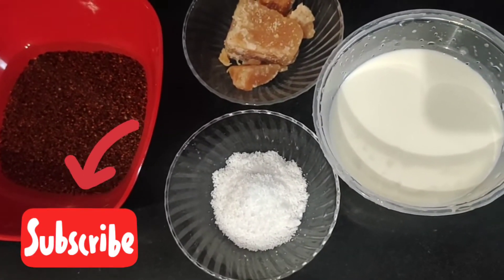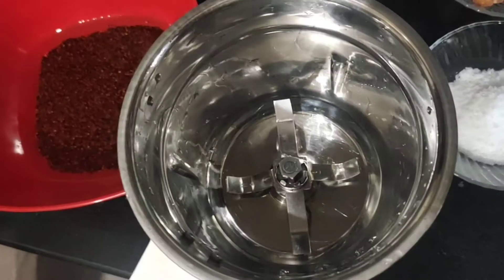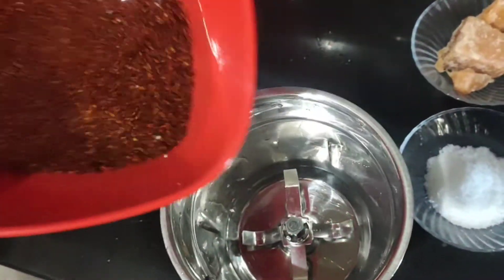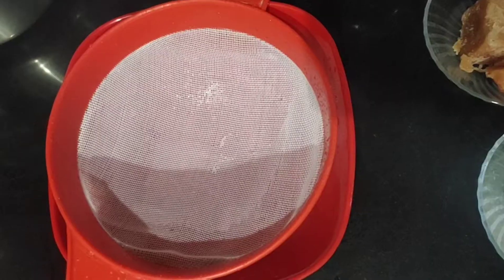That's very good. I will mix the seeds in the jar and add the mix seeds to the mix.